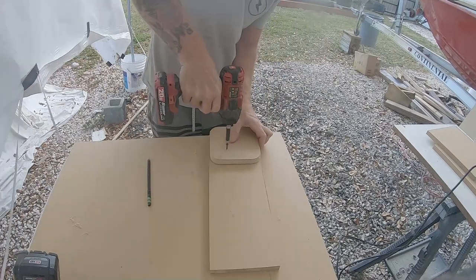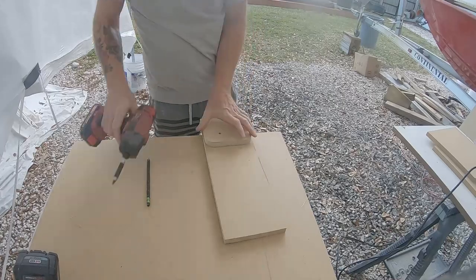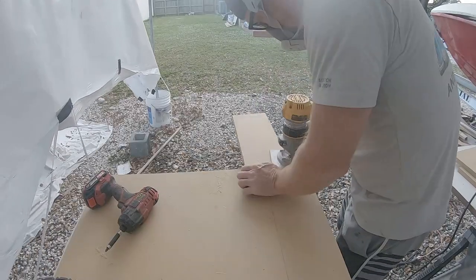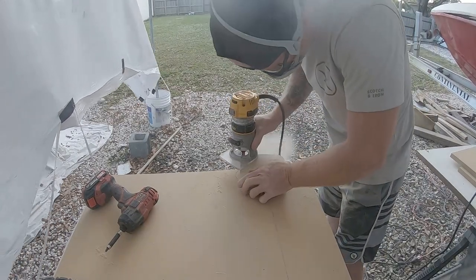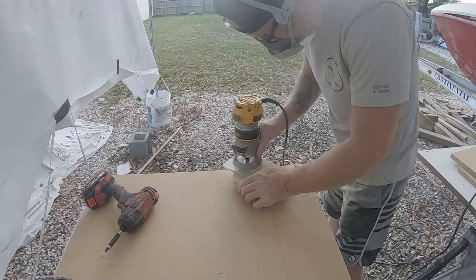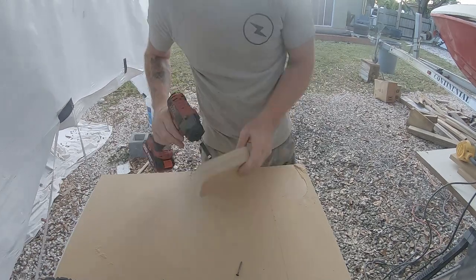I knew I was going to need a couple of these exact same six by six template blanks, so I went ahead and used the flush trim bit, screwed one to another piece of wood, and made three or four of these. I ended up using most of them throughout this project. I used the flush trim bit to make an exact copy of the first six by six piece.